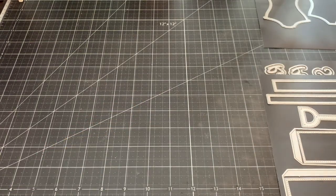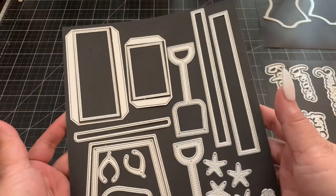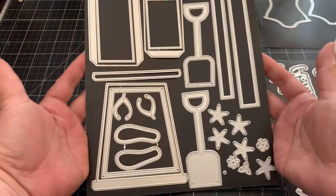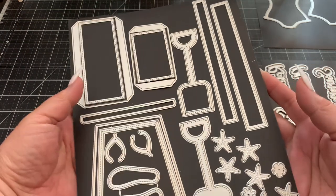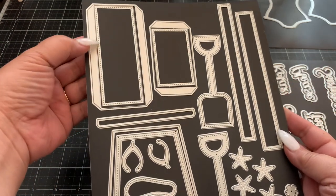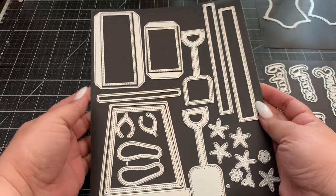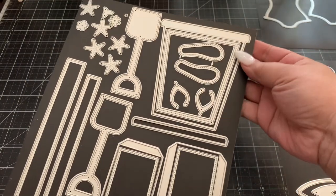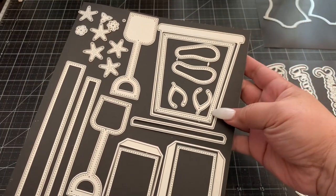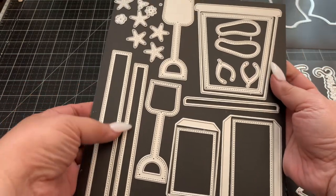This one is the 3D sand pail. It's a cute little pail and it's a shaker — you can make it as a shaker as well. This die set right here creates the sides and this creates the bottom part of the pail. You can see here this is the pail, and then you can make it into a shaker. It also includes the handle and the layering.